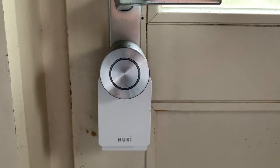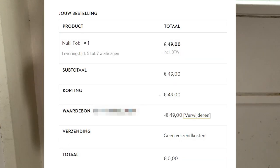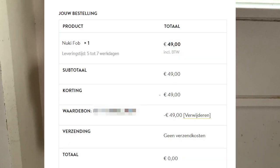And if you share the reduction code yourself with family and friends, Nuki will even reward you with a gift. I recently got a free key fob!